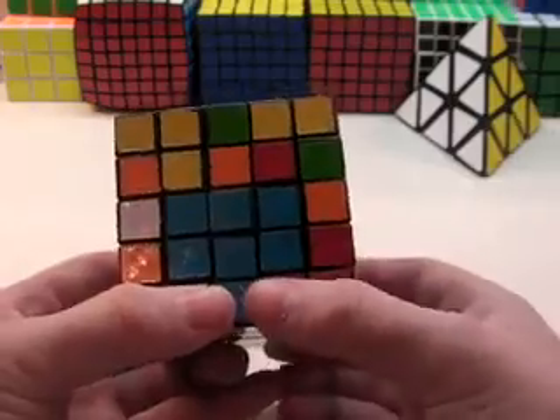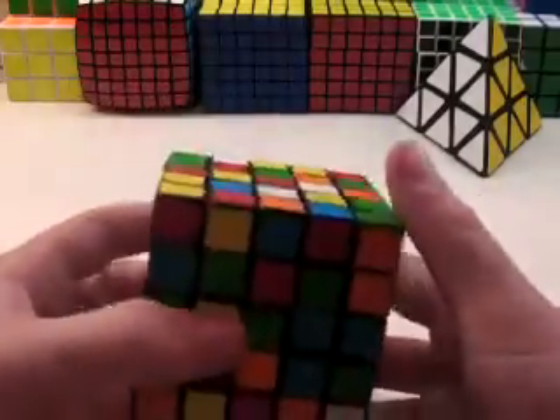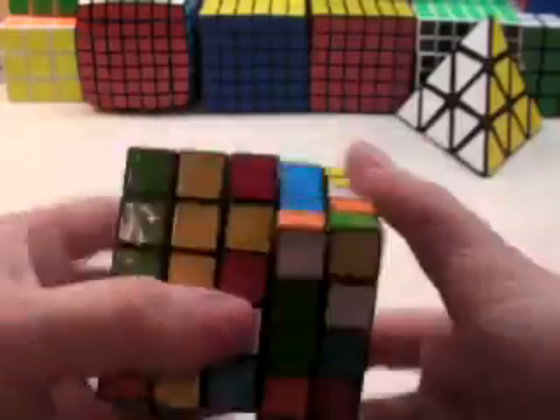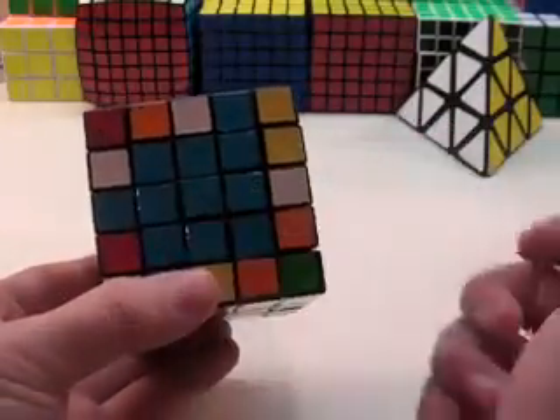That was about 7 moves total for this so far. Now you just want to create the last 3x1 bar as you normally would. That was about 15 moves for this center. There's the first one.